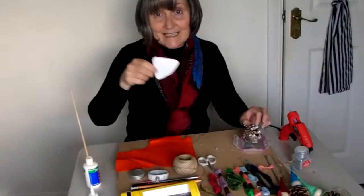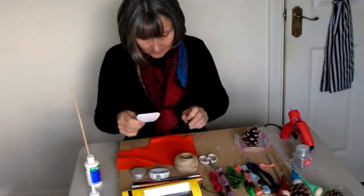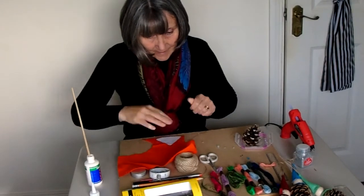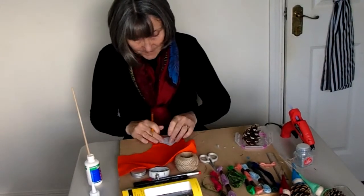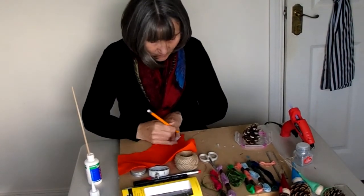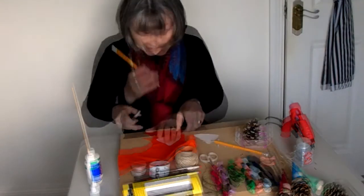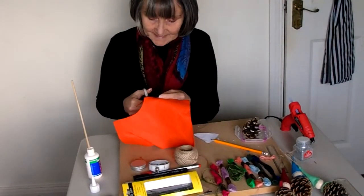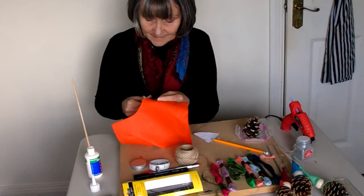Make sure that you have cut out the template so you've got one for the hat and one for the scarf. Take the template for the hat and place it onto your felt. Then using a pencil, draw around the shape, and from there take a nice sharp pair of scissors and cut around that pencil mark.